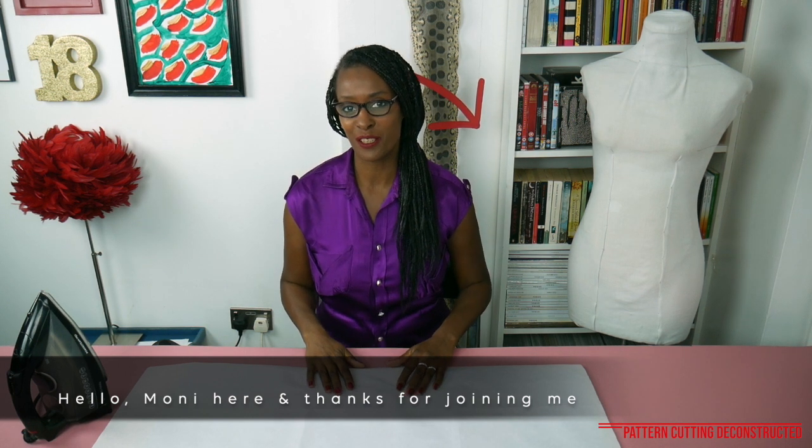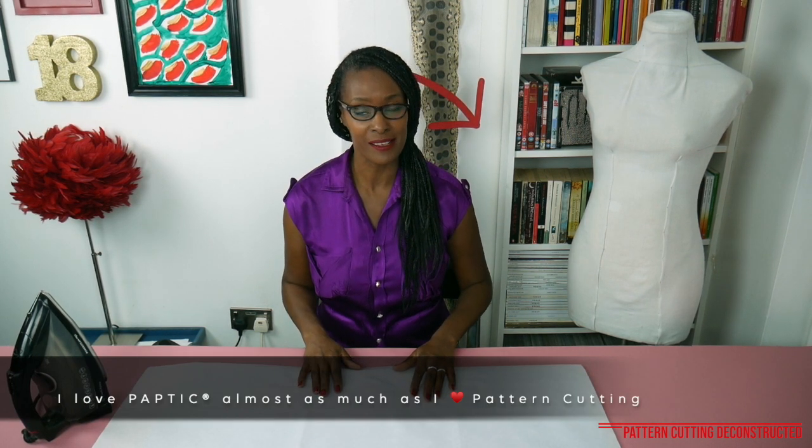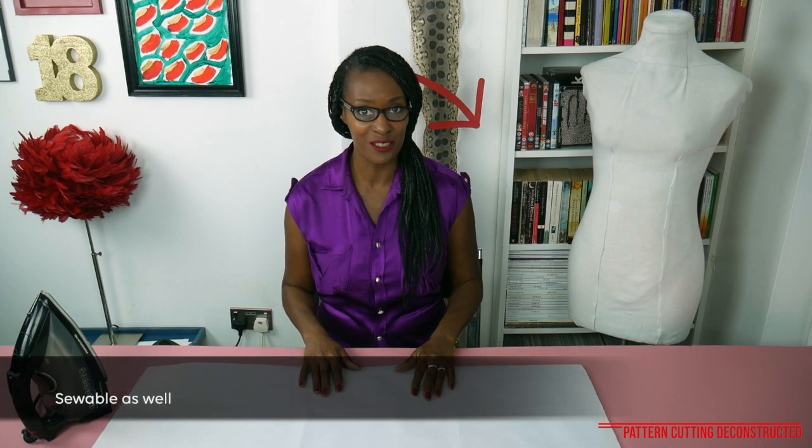Hi everyone and welcome to Pattern Cutting Deconstructed. Today I want to talk to you about this paper that I've been raving about and that I'm including in my kit. It's called Paptic and it's a bio-based material made from tree pulp. It's biodegradable and sustainable, and you can sew it as well.